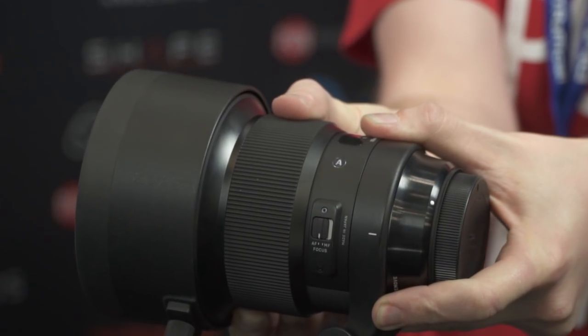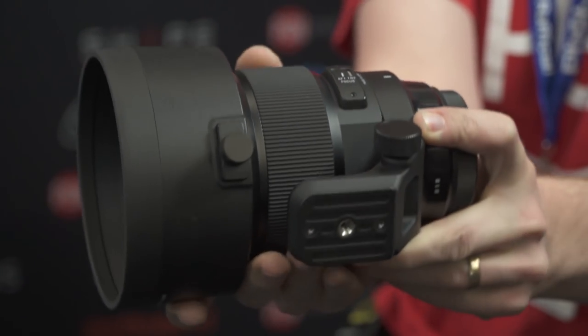So the 105mm f/1.4 is aimed at portrait photography primarily. On an APS-C sensor it gives you around 160mm, so it also starts to become a nice lens for wildlife or short telephoto sports work — situations where you don't necessarily need a 500mm.